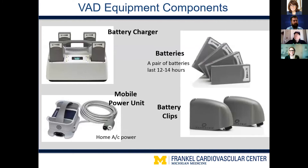Focusing on the HeartMate products, this is the equipment the patient will go home with. In the upper left we have a battery charger that can charge four batteries at a time. In the lower left is what we call the mobile power unit — essentially a home AC adapter to give them wall power. We stress that patients sleep on the mobile power unit because it has speaker holes on the side that will echo and amplify any controller alarms, so that if the controller is under blankets while they're sleeping, the alarm will still wake them up.